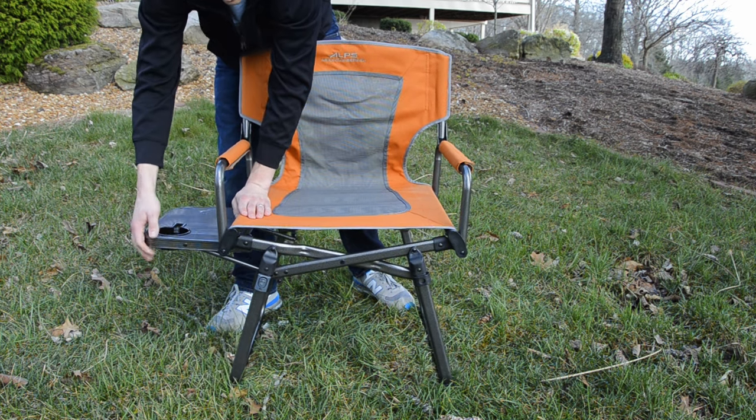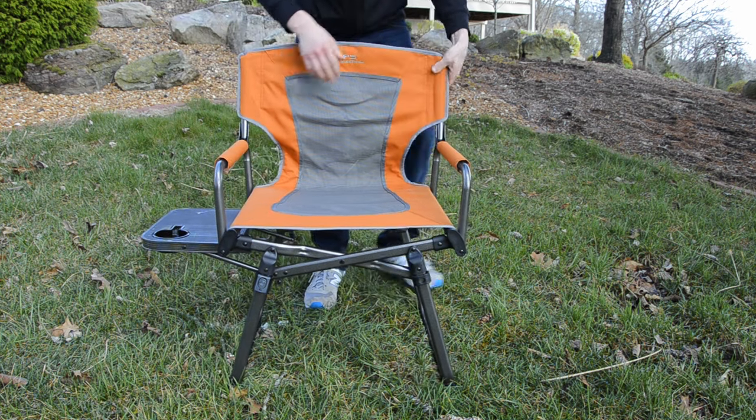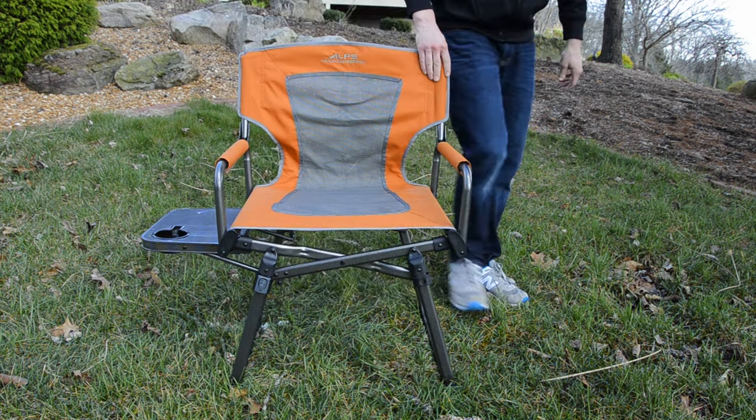Press the edge of the seat base or armrest to check that the locking system is firmly secured in place before using the chair. It's as easy as that. Now you're able to sit back and relax in your Alps chair.